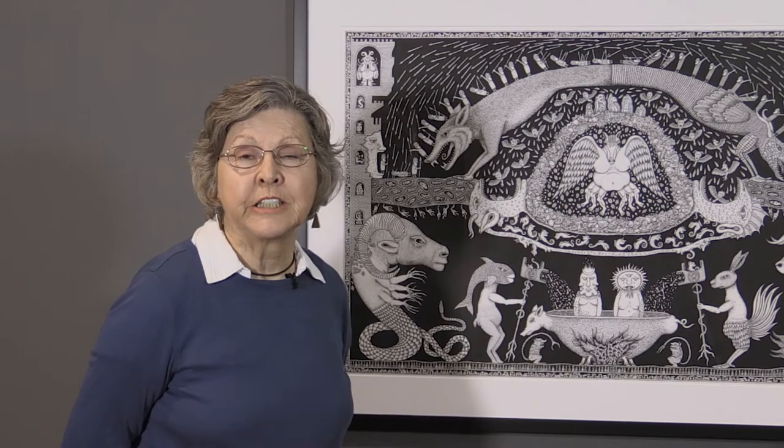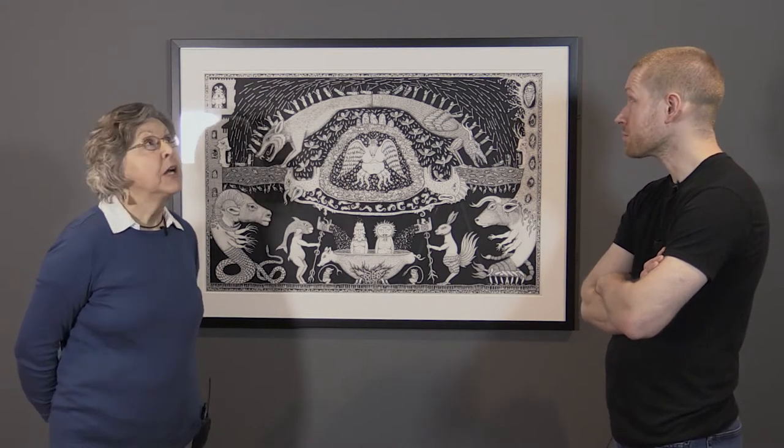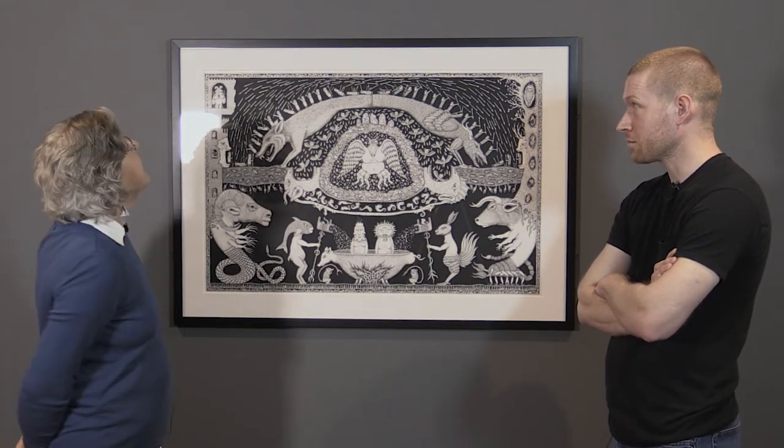Hello again. Welcome to another edition of Arts and Ideas. I'm Sue Swinand, and today we're over at the Worcester Art Museum, talking with a very remarkable artist, James Dye, who is working almost exclusively in pen and ink right now. He has a solo show here called Exploring the Myths of James Dye.